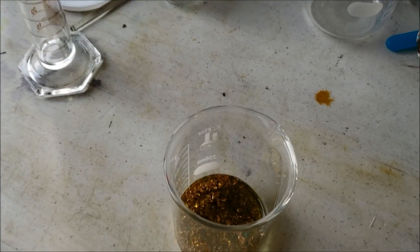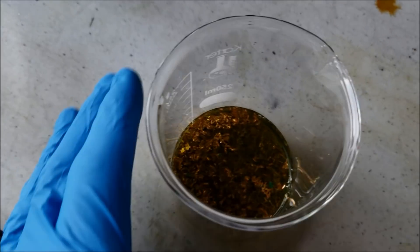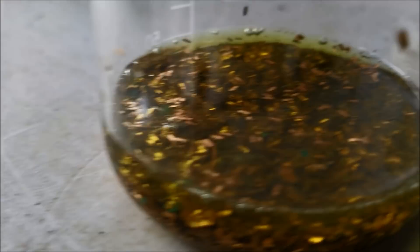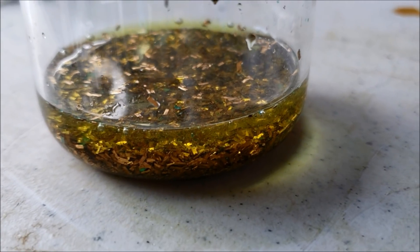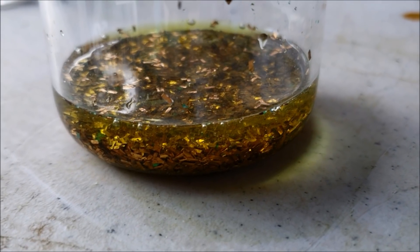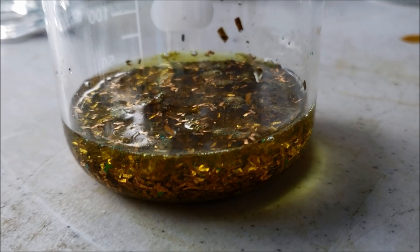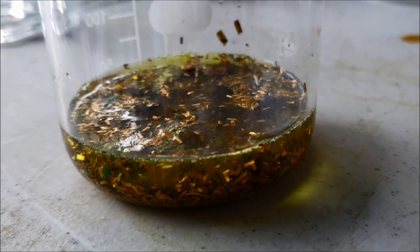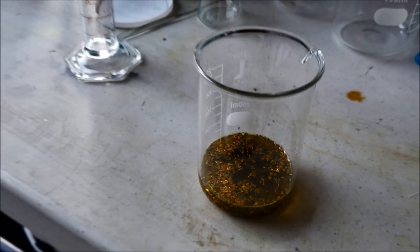There's your aqua regia. You can kind of see it starting to turn a little bit yellow because it's eating gold. If you warm it up a little bit it helps, but it's not necessary. See it bubbling? It's eating gold.